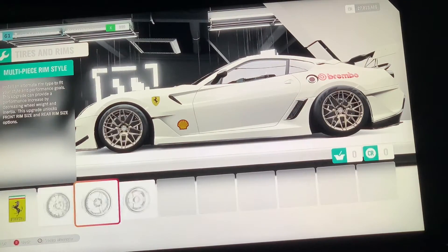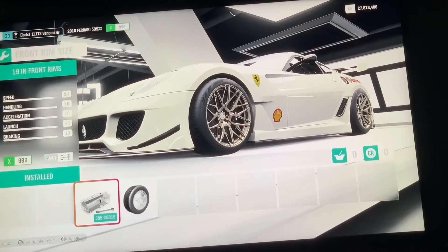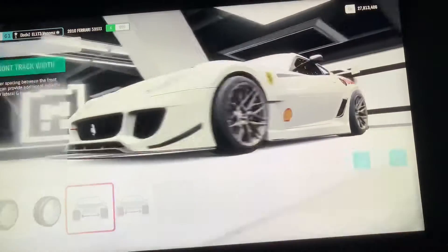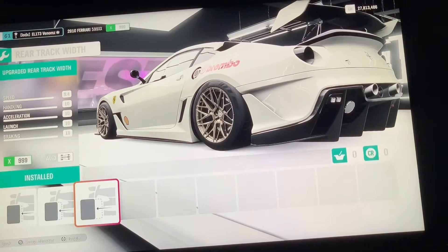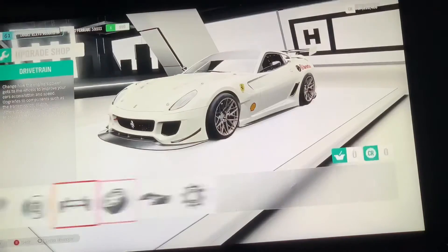Once you've done that, pick whichever wheel you want — this one, this one, or this one — doesn't really matter. For the size, you do not want those on either front or back; you want those stock. Then you want the wide-body the whole entire time.